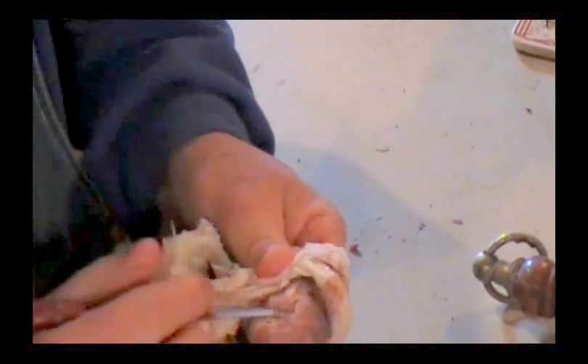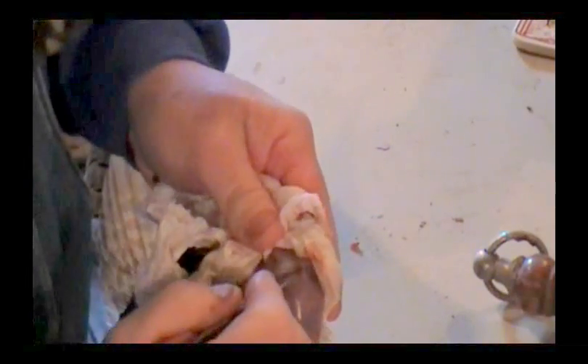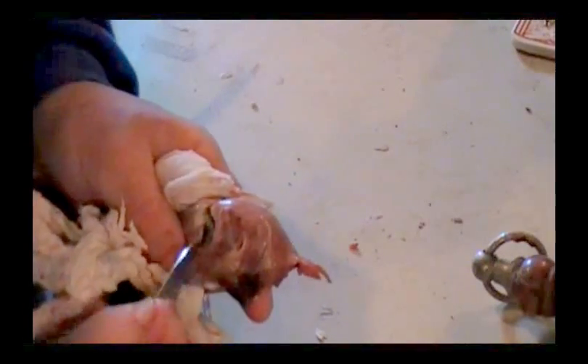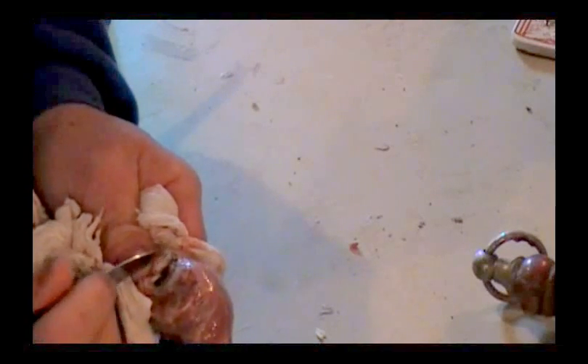Just go ahead and keep working that down. Now when you get to the eyes, you've got to be real careful. Just kind of get that so it goes back. Let's see what we've got on the bottom here, get this stuff worked loose too. They have an awfully big eye cavity.